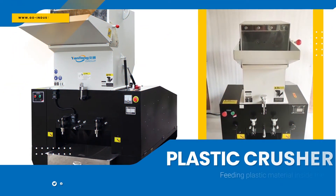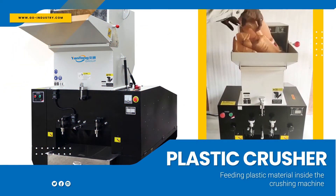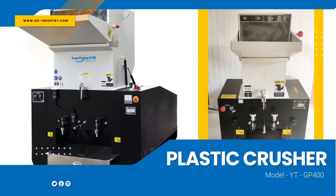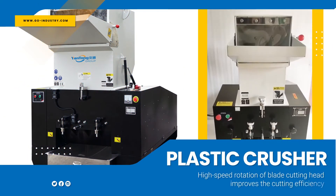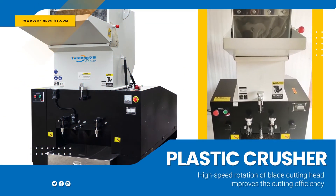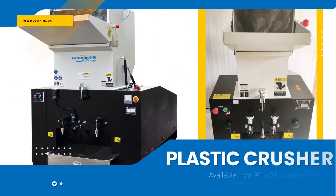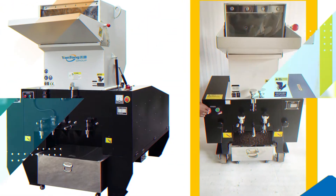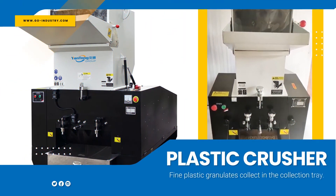Plastic material inside the crushing machine model YT GP 400. High-speed rotation of the plate cutting head improves cutting efficiency. Available from 9 to 39 blade variants to further improve cutting efficiency. Fine plastic granulates are collected in the collection tray.